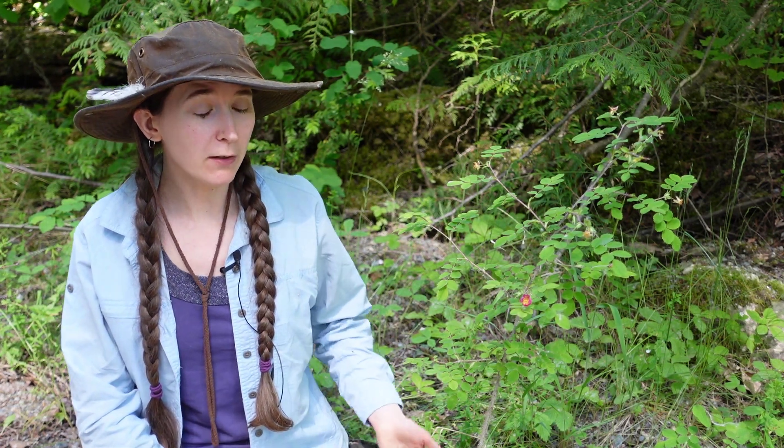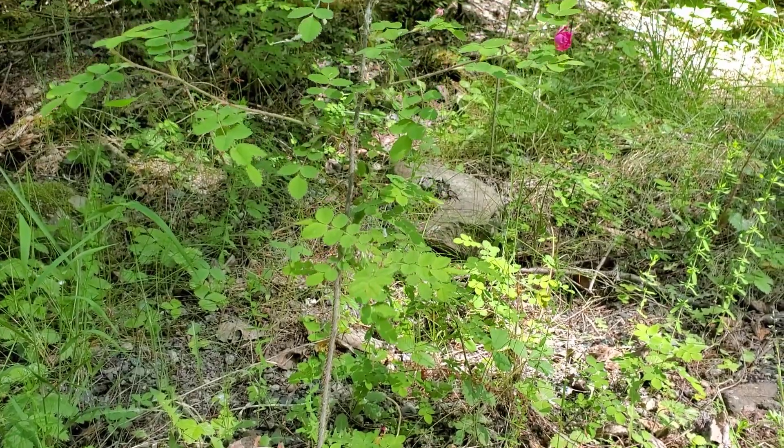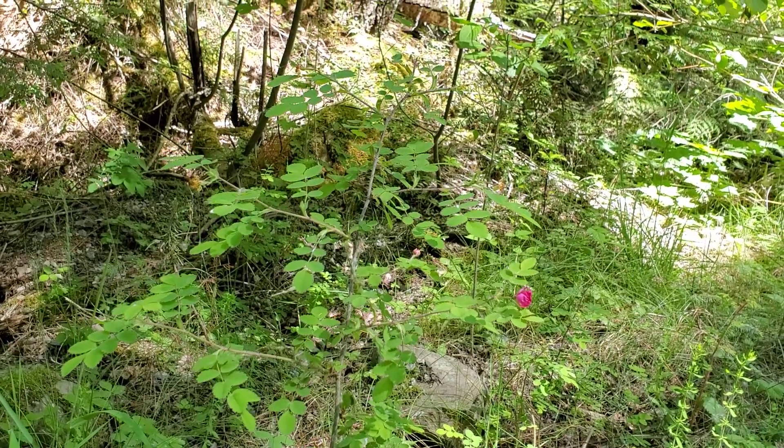One final thing we can look at is the growth habit. The Bald Hip Rose does not get very tall — it's only about a meter in height and it's quite scraggly. It's not an impressive rose compared to a lot of the other rose bushes we can see.